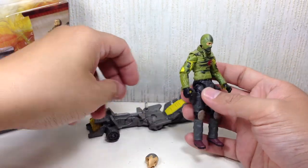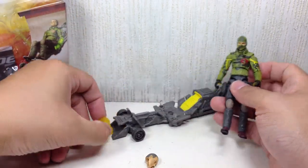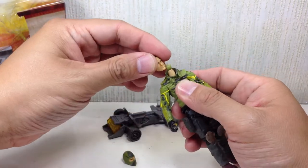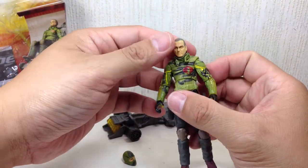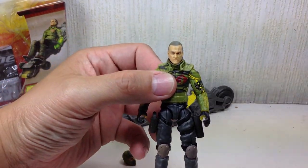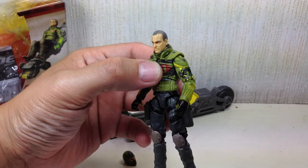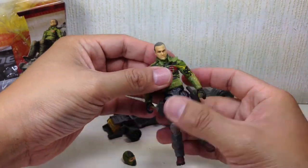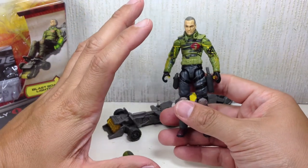He comes with several accessories. There's the explosive device right here, which he can't hold. He comes with two interchangeable heads - the masked head or the unmasked. I think the unmasked is the nicer head. It's a decent enough representation of the actor Ray Stevenson. Not too bad. The sculpt of the figure is amazing - I like it.